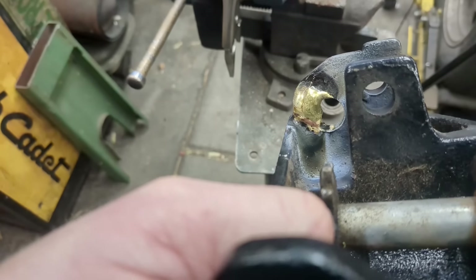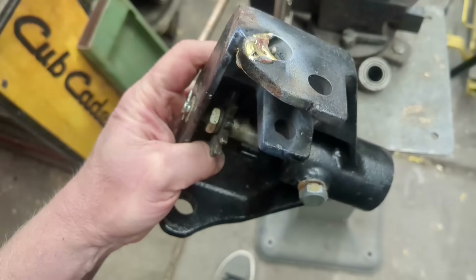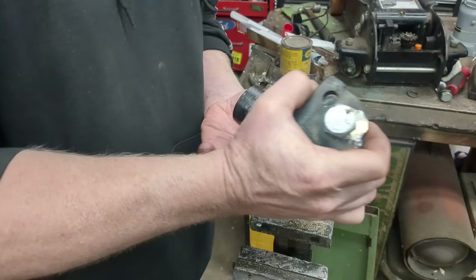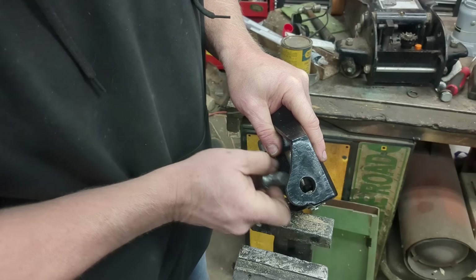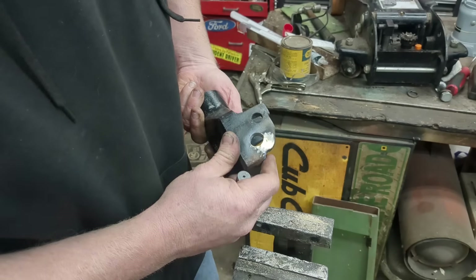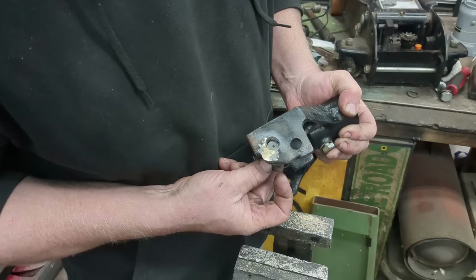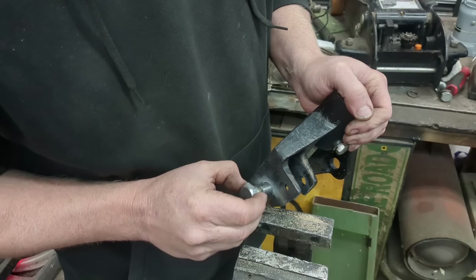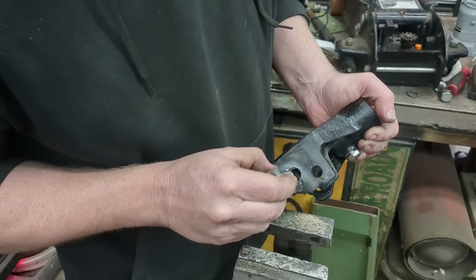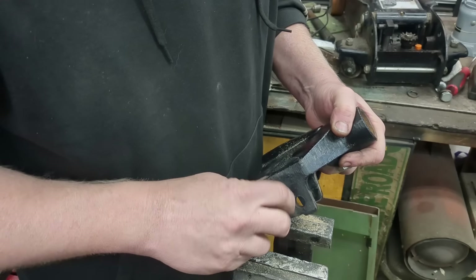Now I'm going to grind this with a carbide bur. You could use a mill but there's no good way to clamp this, so the bur works. This hole was never super precise to begin with — the unworn side is fine, but the worn side has almost an eighth of an inch of play. It almost looks oval now. It just barely fits in there — there's a little side-to-side play where the factory hole was drilled, but it wears in that direction. That's actually tighter than factory — we should be able to put this back together nice and tight.